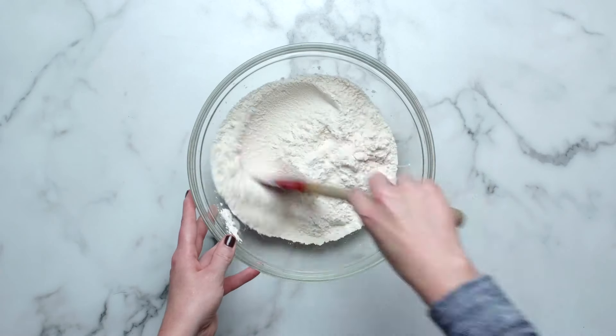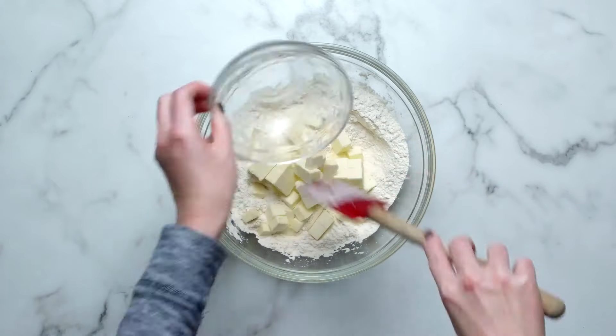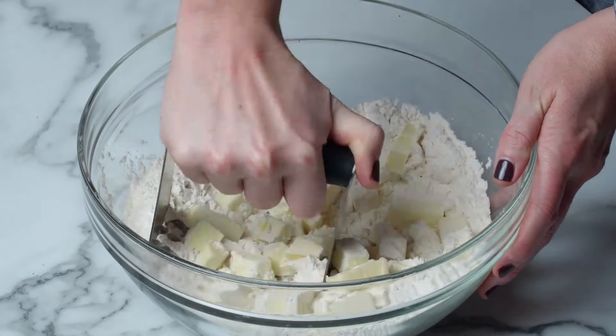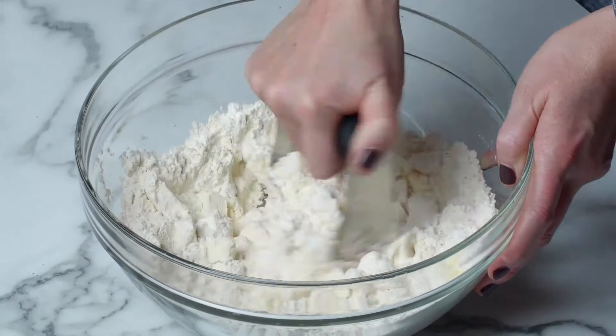Mix the dry ingredients together. Add the cubed butter. Using a pastry cutter or food processor, cut the butter into the dry ingredients until all the flour is coated.